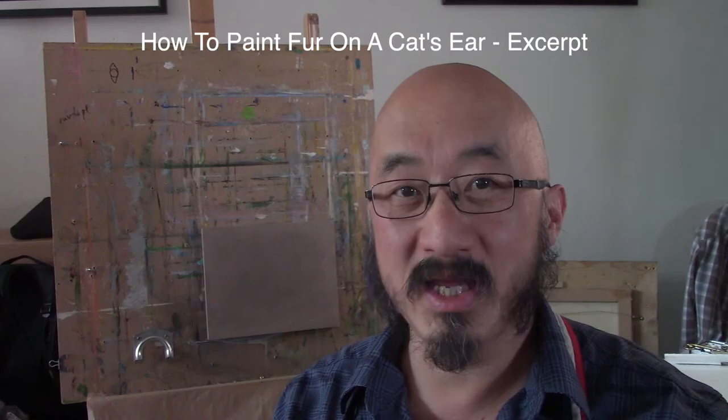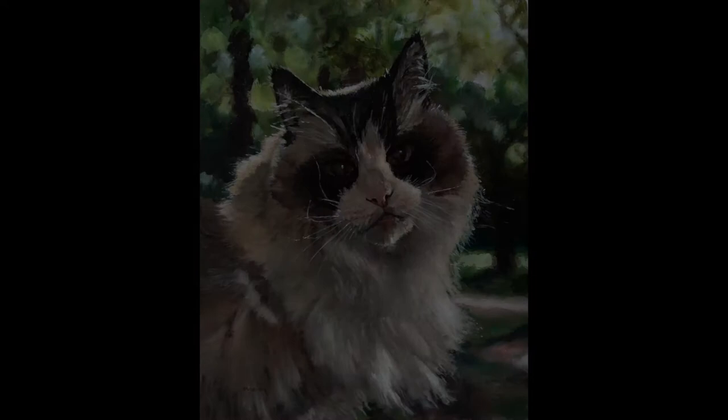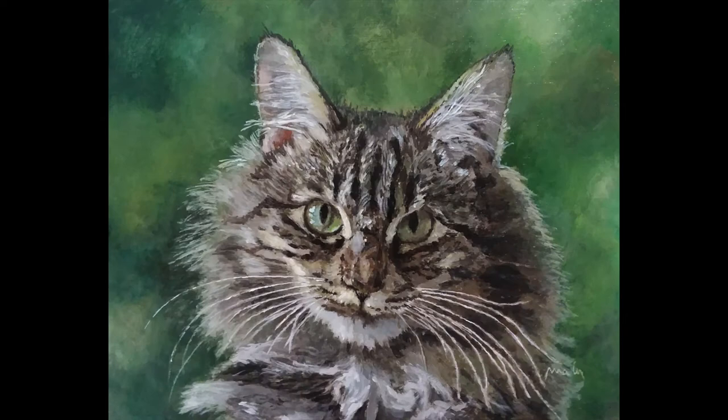If you struggle to paint fur, in this video I'm going to show you how to do it easily if not better. These are some of my pet portrait commissions. It's more about overlapping many lines of different colors and values instead of painting all the details.